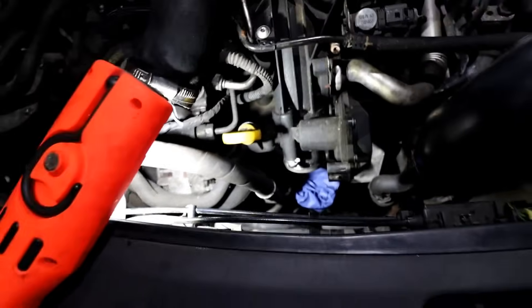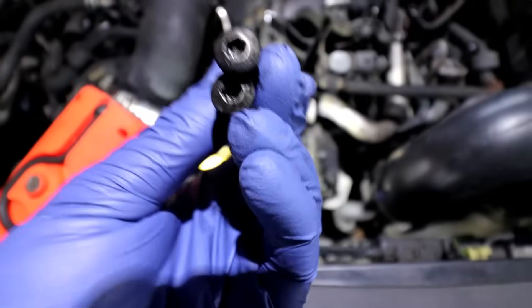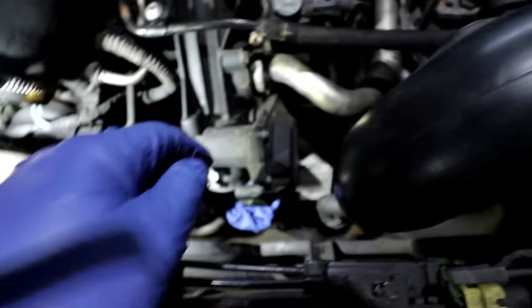Put a glove on there so you can catch anything — a bolt doesn't fall into the intake, because then it will be a bit of an issue. I've taken two bolts out already — they torque to T30 as you can see, quite long bolts, but they're not very tight so that's fine. I've left this one as the last one — it's the easiest one to get to. The other ones are kind of under it and in the middle coming behind this unit.